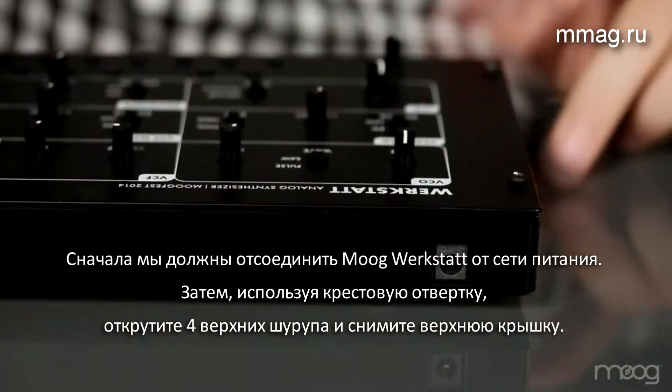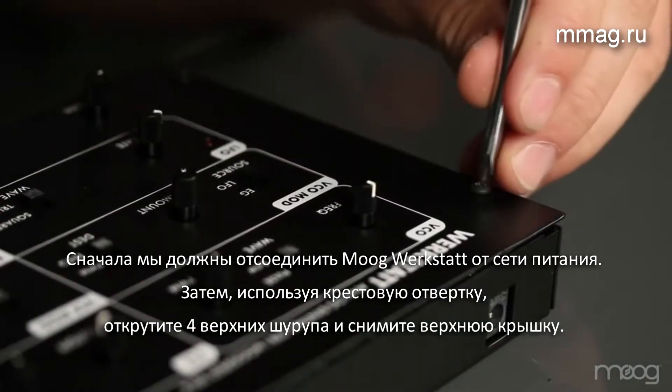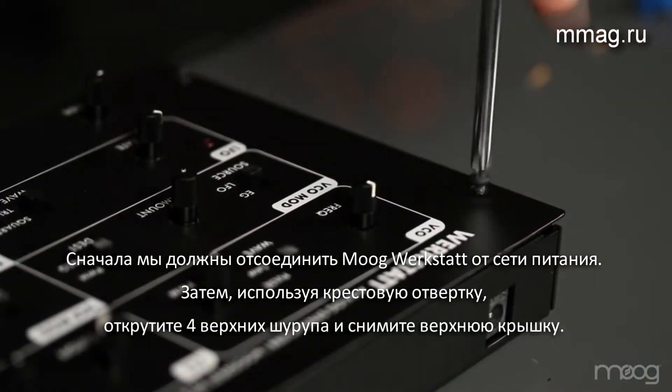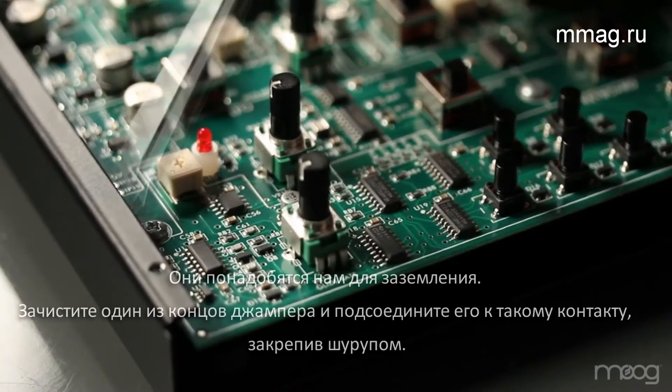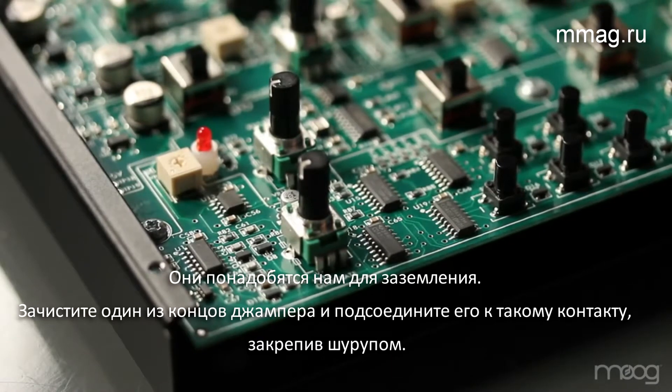Our first step is to unplug the Werkstatt. Then, using the Phillips head screwdriver, we'll remove the top four screws. Inside the PCB, there will be screws holding the board to the chassis. These are the screws that you'll need to get ground off of.